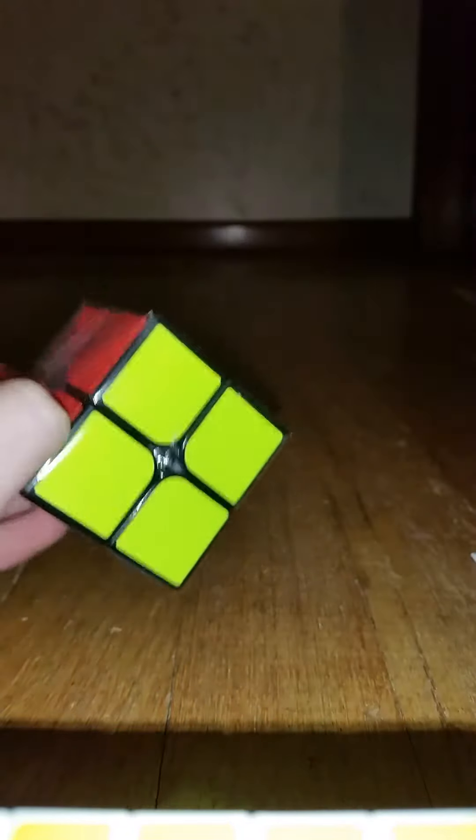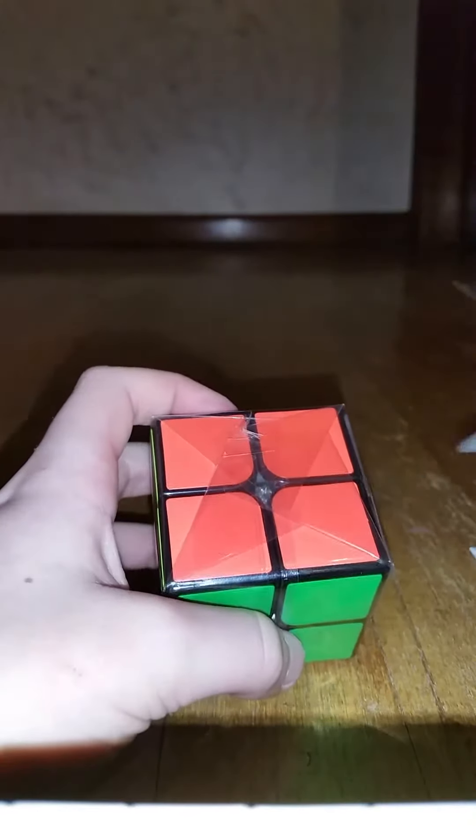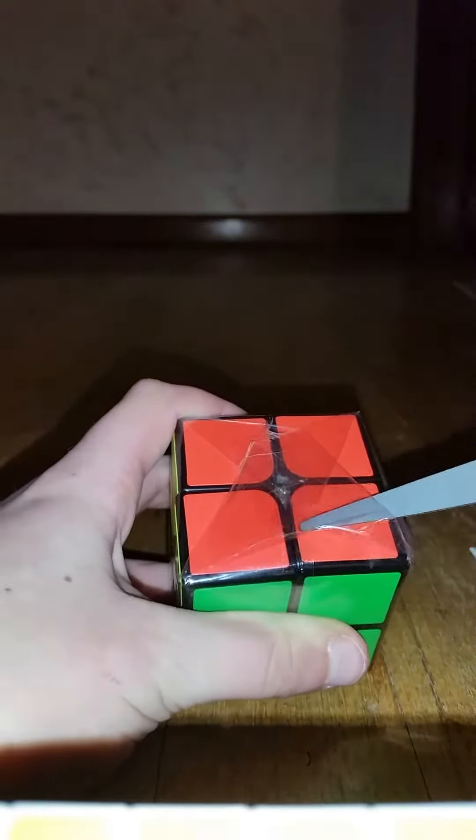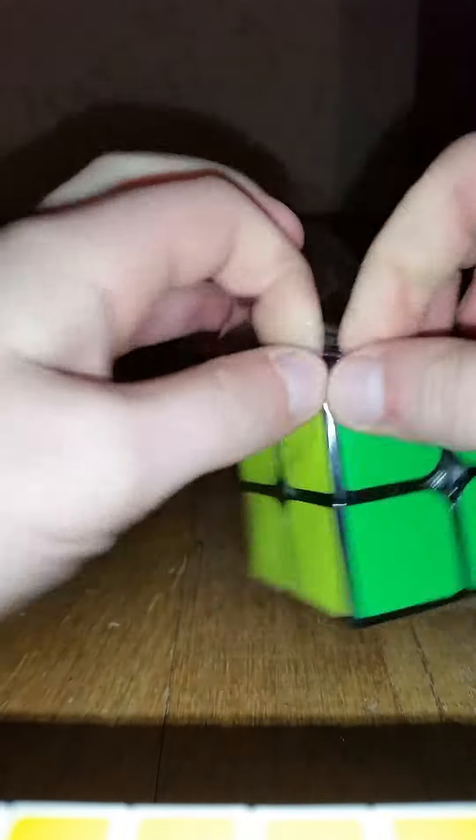I couldn't get this open with my hand, so I'm just going to open it with scissors. There we go. Oh my god, just opened it.